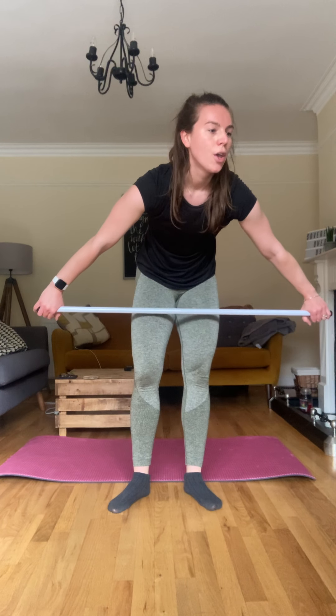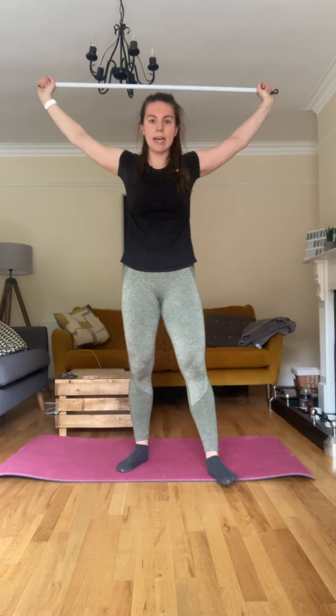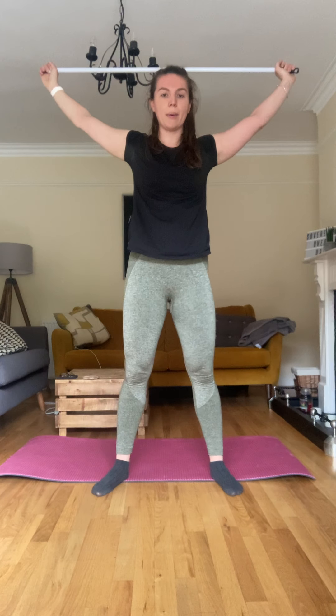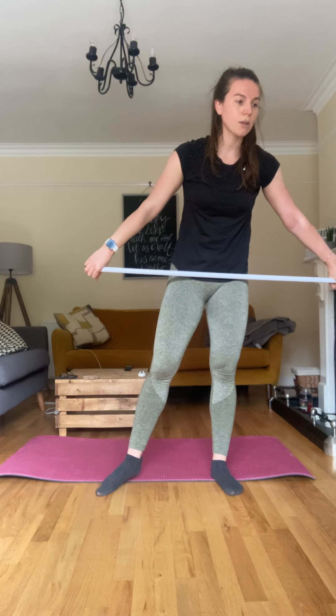Sorry for the interruption — I thought there was nobody here but someone came home, so sorry. Okay, overhead squat is first. You're going to hold this bar over your head and you're squatting down and back up — squat down and back up. Okay, that's your overhead squat.